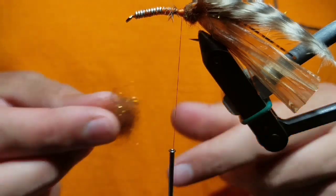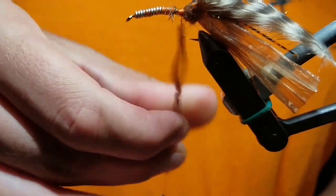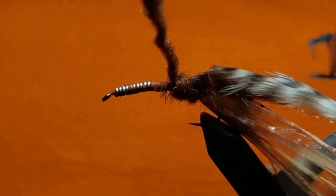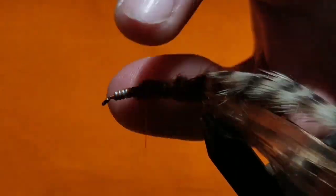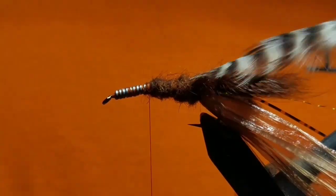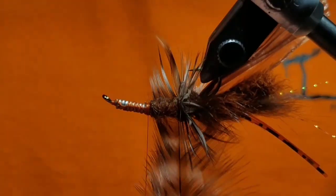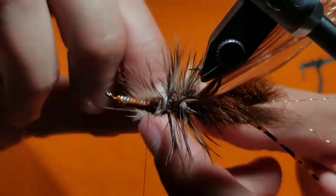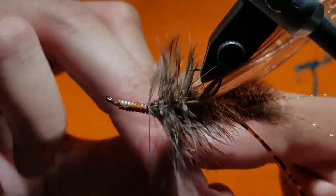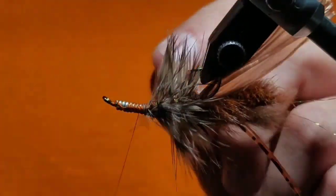Create a longer noodle with the same dubbing as before — spread it out to about a 3-4 inch noodle. Take touching wraps up to where you get to the crease of the hook and anchor your thread there. Then take your hackle and with open spiral wraps, wrap until you run out of hackle. Measure it so that when you run out of hackle, the bare stem touches right by your thread. Once you reach that point, tie the stem off and cut it free.